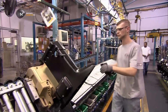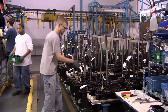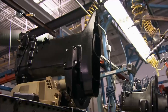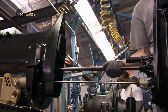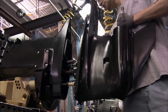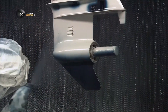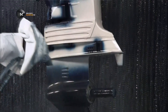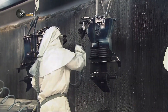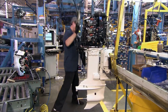Workers take the middle section of the outboard motor, the part in between the engine and the gear case. First they attach the gear case, which has since been fitted with a shift rod for switching gears, and an upper drive shaft to transfer power from the engine to the propeller. They coat the unit with paint that's specially formulated to be resistant to salt water. When the paint's dry, workers bolt the engine on top.